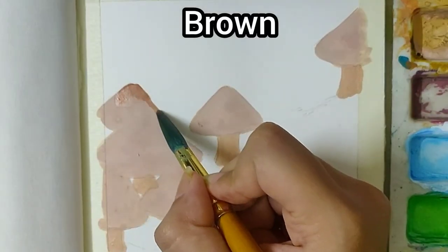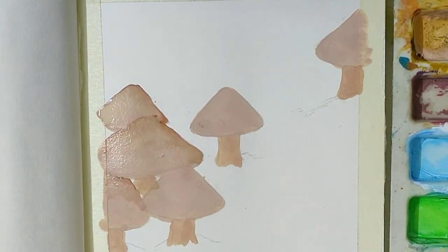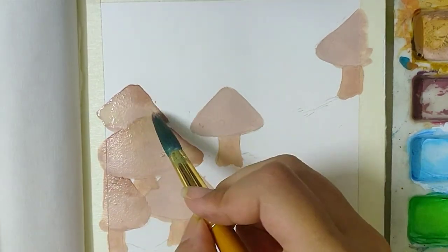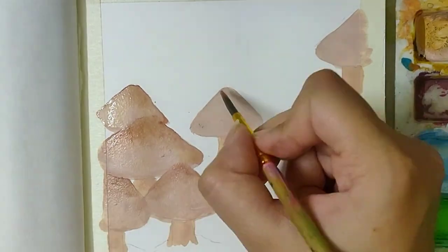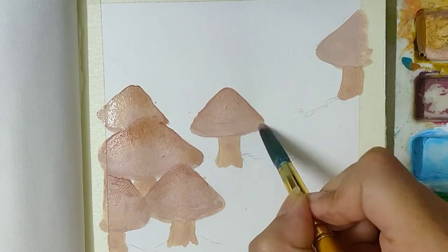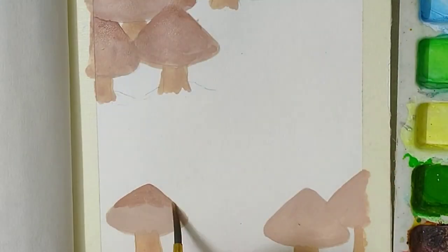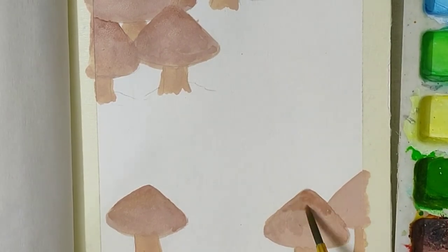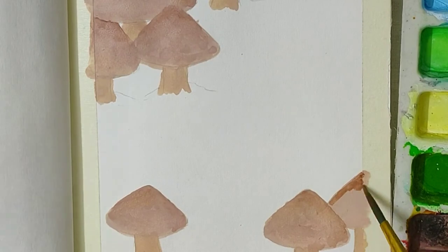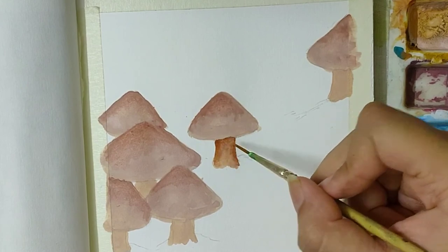Now, using a little brown on the top parts of the mushrooms, then use a different wet brush to blend it into the base. Just dab the brown area with the wet brush — it will automatically blend with the base. Start dabbing from the top and bring it down to the bottom. Make sure that the base layer is a little wet. Do the same to the stems as well.